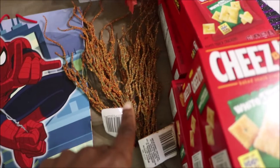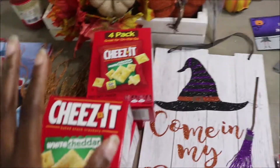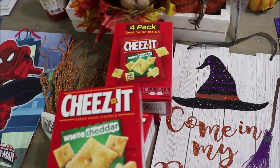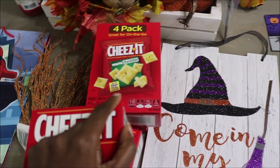I picked up two more of these to-go. And that centerpiece I made from the Dollar Tree with all the Dollar Tree stuff - I will show you guys that in a later video. So I picked up two more of these to finish. Picked up the regular cheeses, and I picked up two of the four pack.